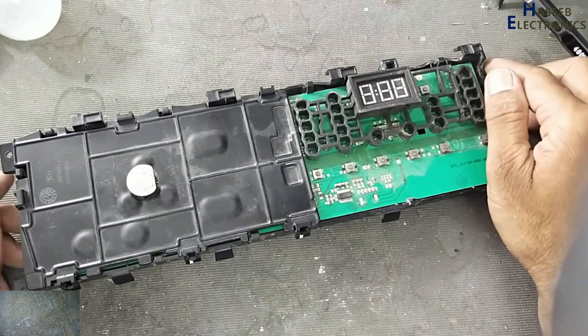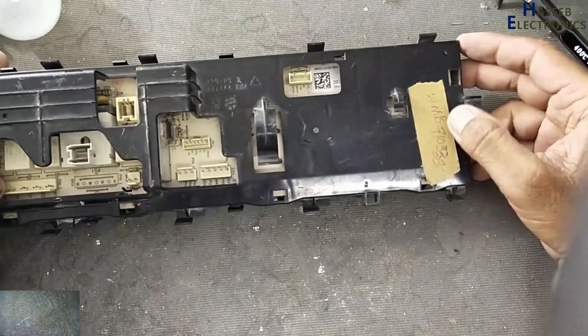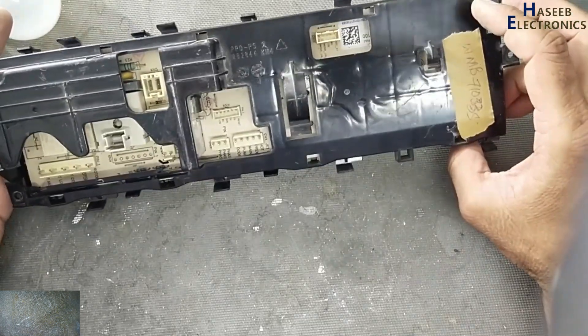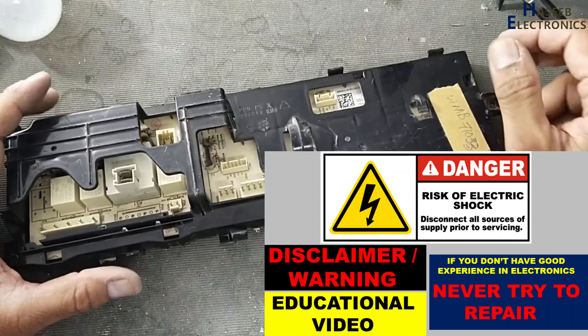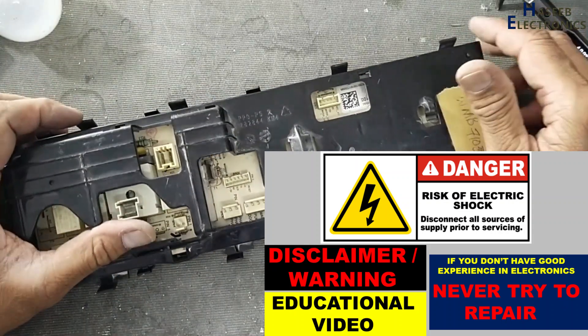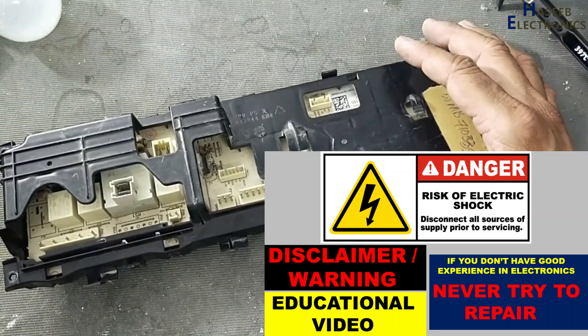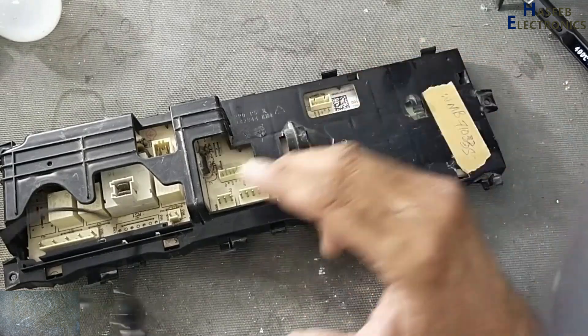Assalamualaikum warahmatullahi wabarakatuhu friends, welcome back to my channel. I have this Vico WMP71033S washing machine control board — it is dead, it is not powering up. Let's see what's wrong here. If you don't have good experience in electronics, never try to repair it, because there are live voltages. Always take care of your safety.